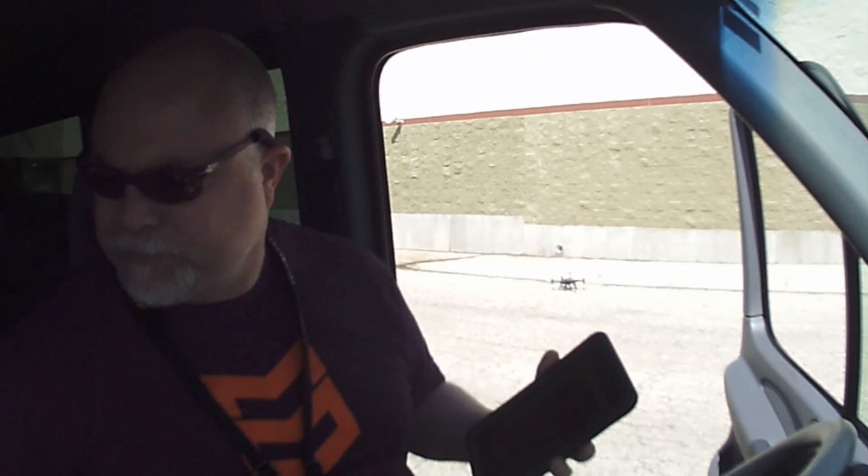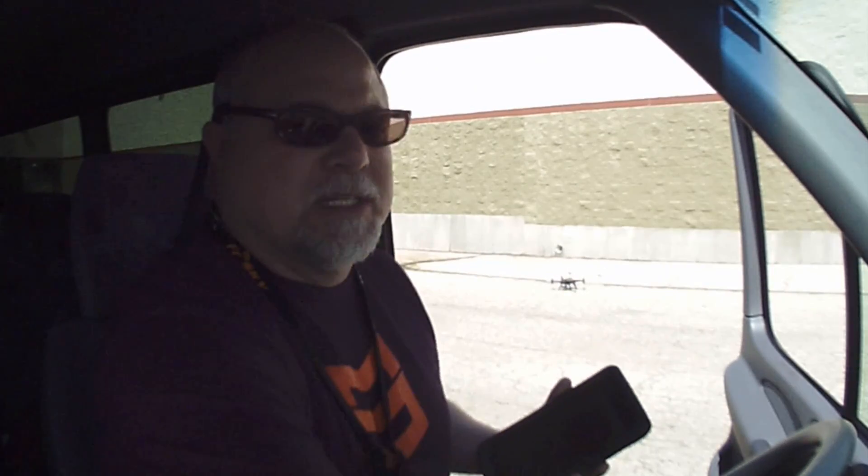We've got our Nexus 7 tablet here with Droid Planner on it. We've got our radio here in case we need a backup, and we're actually using the Event 38 Bluetooth bridge. This gives us a link from the tablet to the bridge up to the copter so we don't have to have any cables dangling off of here. So I'm going to go ahead and go out to the copter and get it armed up and make sure we're connected.